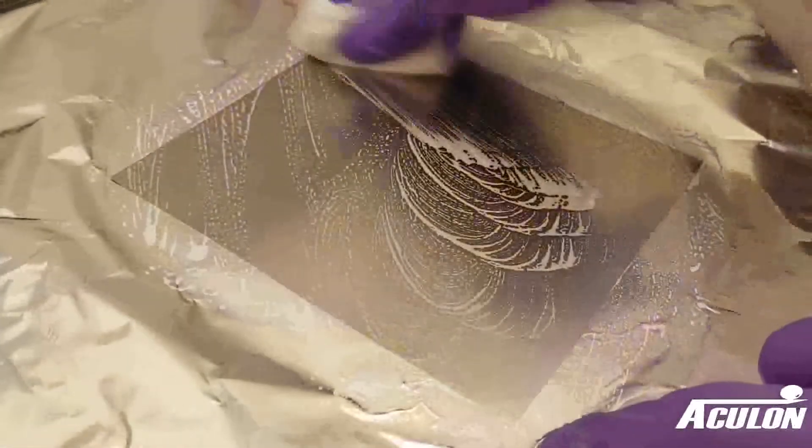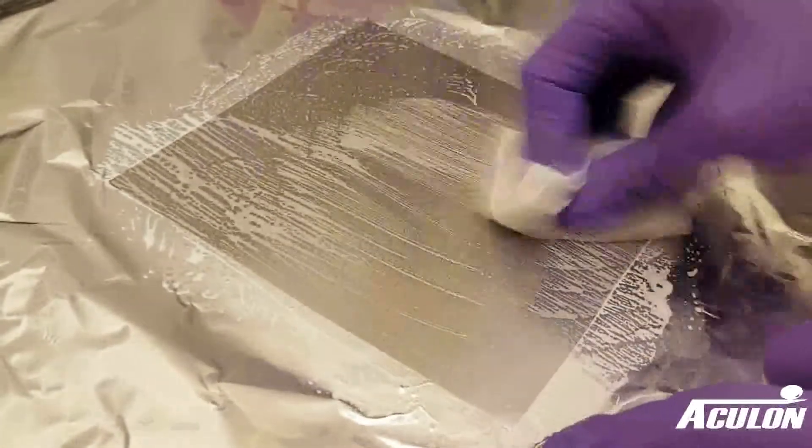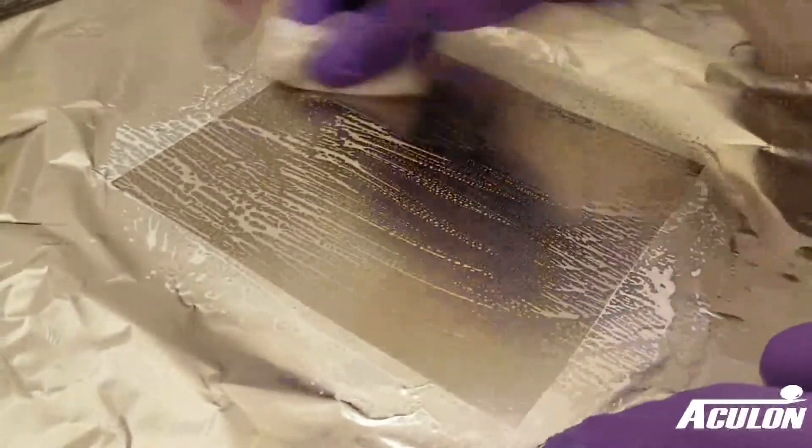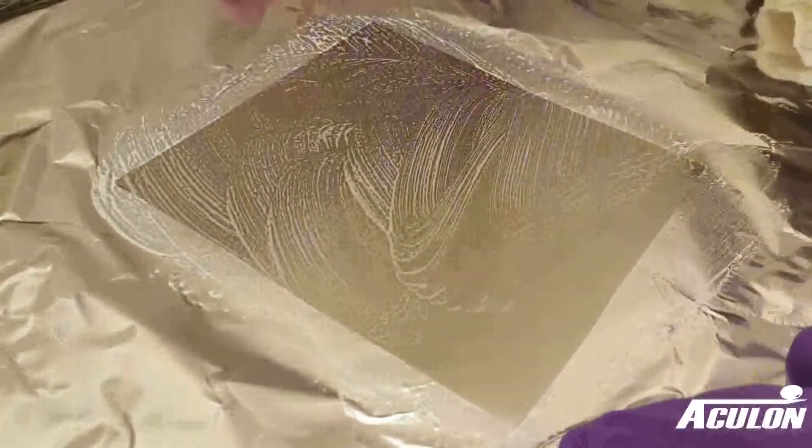Once dry, vigorously wipe the entire surface down with Aculon 905 or 907 metal cleaner. For aluminum, only use 905 cleaner. Heating the cleaner will provide even better performance, but is often not necessary. Let the cleaner sit on the surface for around 15 minutes.